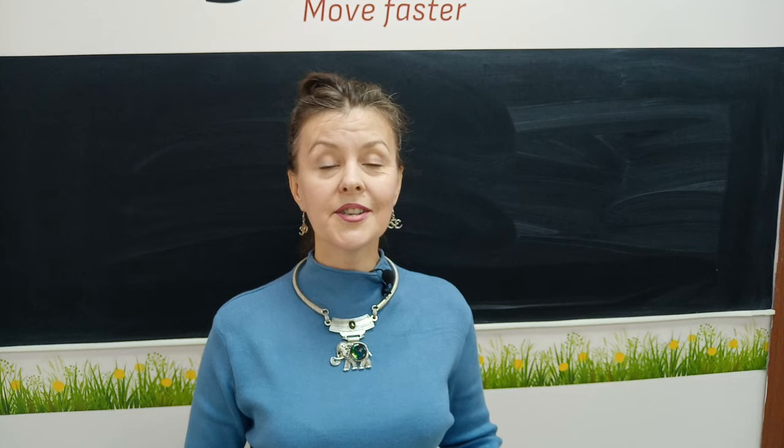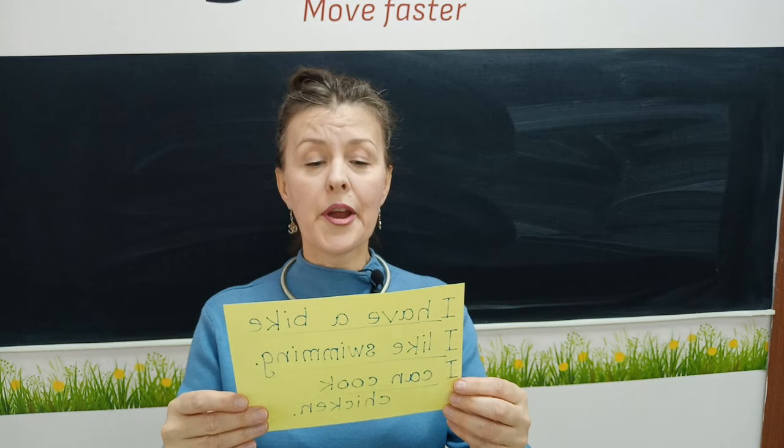My name is Mario, I have a bike, I like swimming, I can cook chicken.